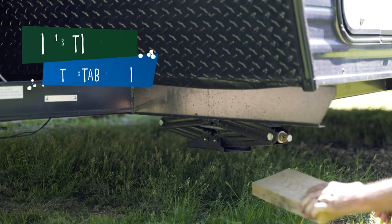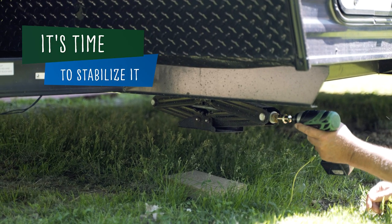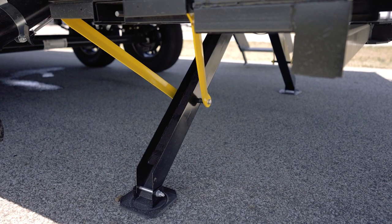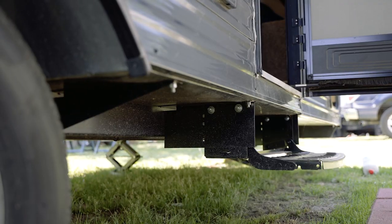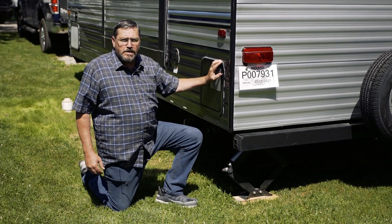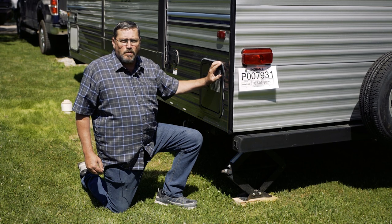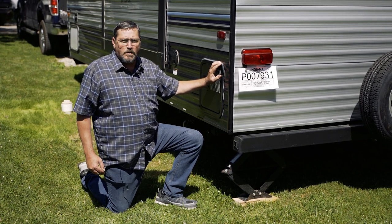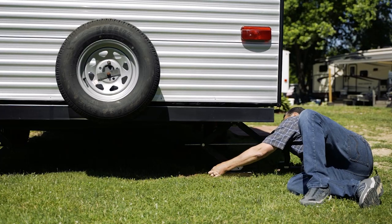Once you have leveled the unit front to rear, it's time to stabilize it. The stabilizer jacks included will vary in type and size depending on the RV, but all perform the same function — to stabilize the front and rear of the RV while parked for camping. Do not attempt to lift the RV with the stabilizer jacks down. These are not designed to bear weight, only to help stabilize the RV for movement while you are moving around inside. We also recommend putting blocks under the stabilizers as well.